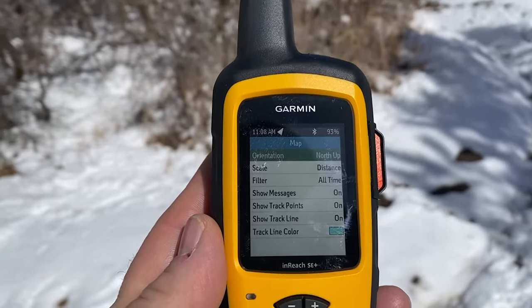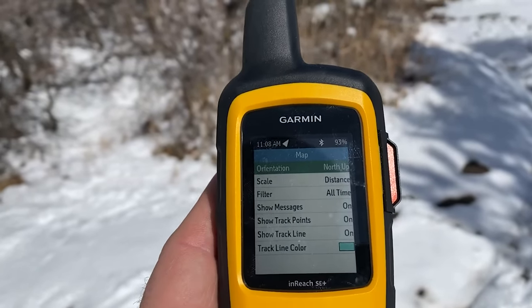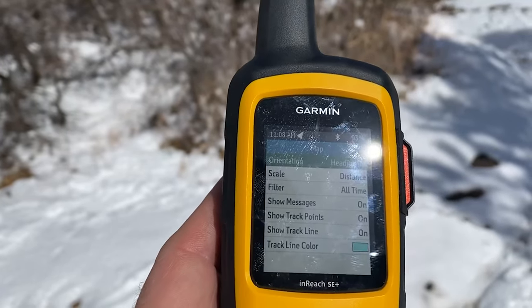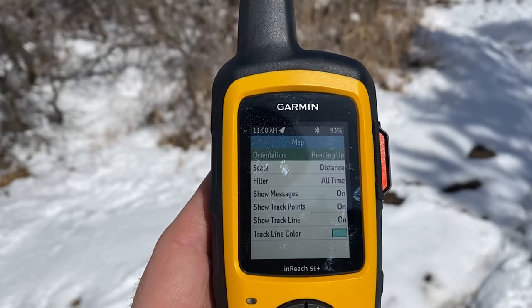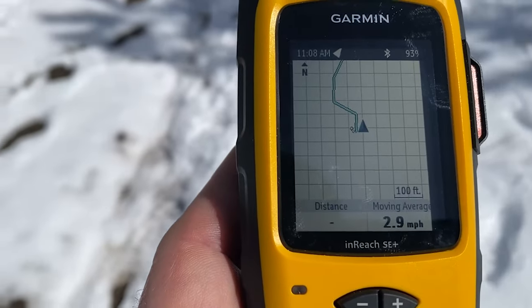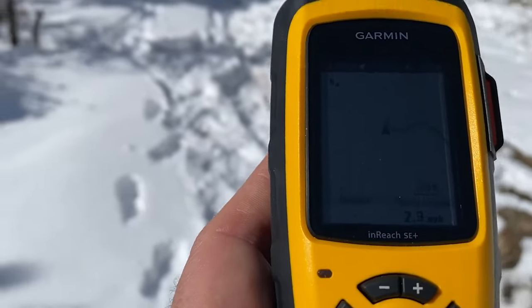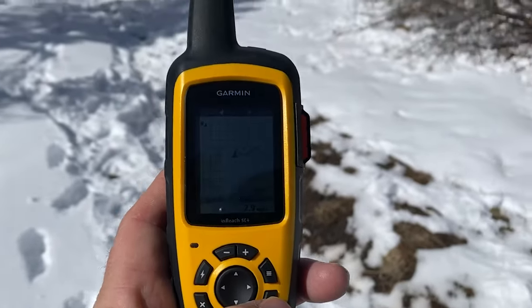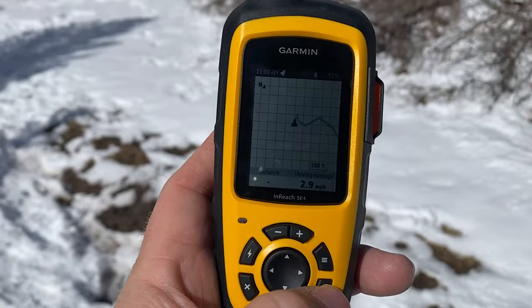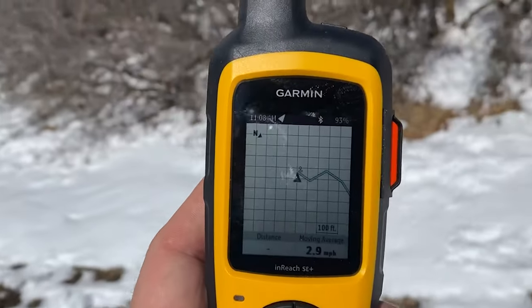I didn't like how the map was displaying, so I went and checked the settings. North arrow was set to up — I don't like doing that. So I clicked on that, went into heading up, and that should work a lot better. Now the arrow is always going to stay pointing up in the direction I'm heading. If I were to turn around, the map moves to show me where I'm pointing. I like that a lot better — the map actually moves and shows me where I'm heading.